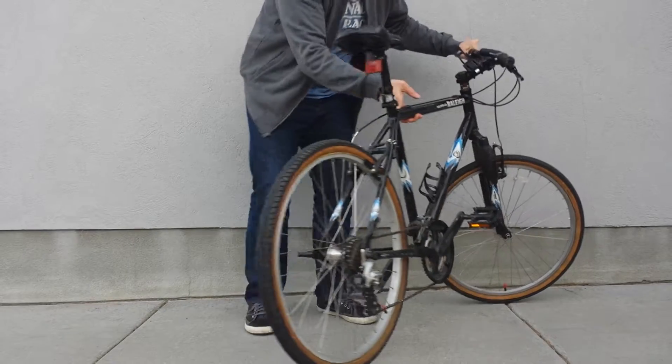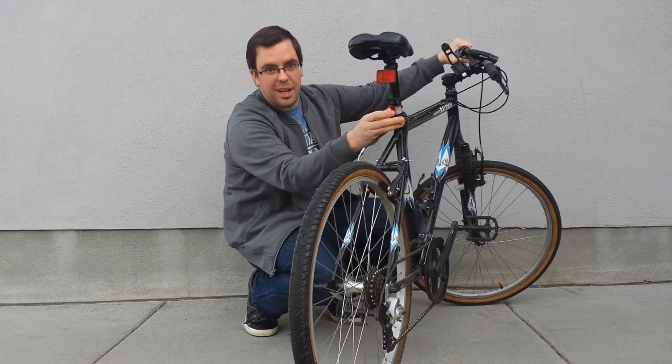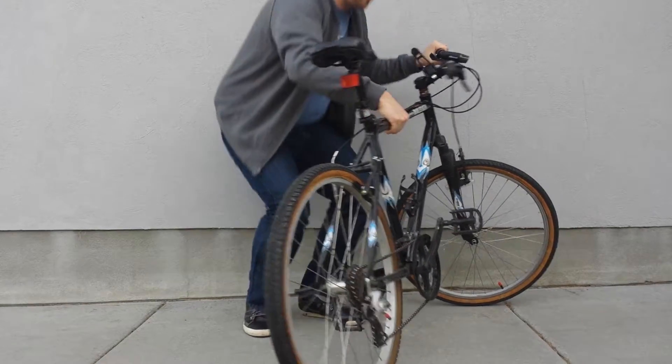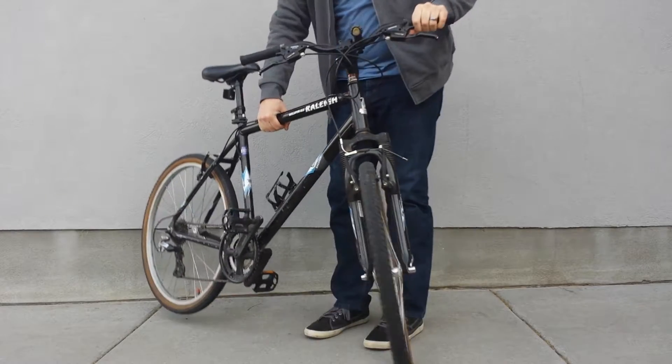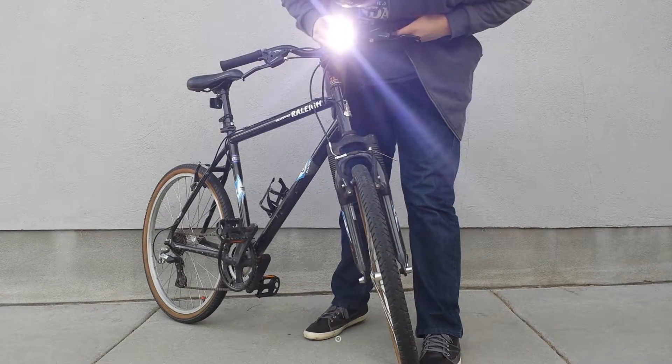Even though I'm not really going out in the dark, I want to check and make sure that my lights are still working. Looks good, and I'll try my front now. There we go.